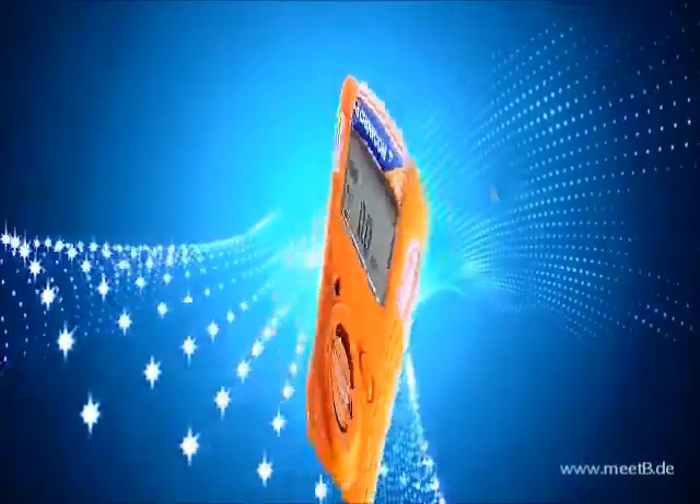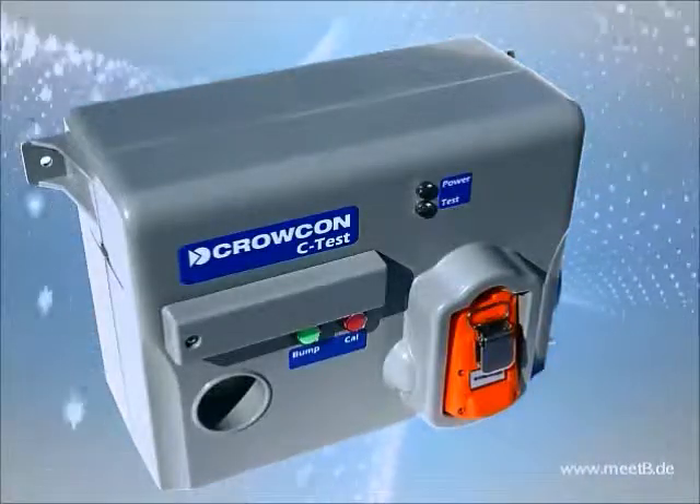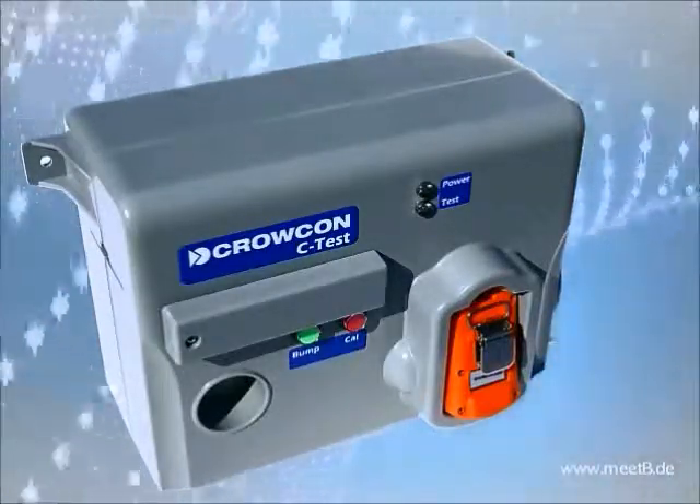Saving battery life, with market-leading alarm mute capability and changeable alarm levels, both are extremely robust and can operate in harsh environments.